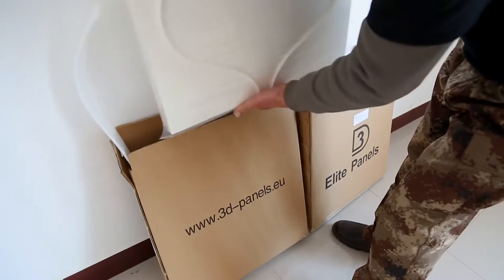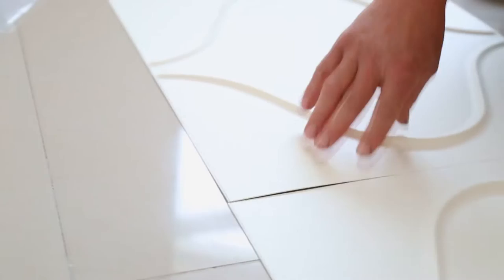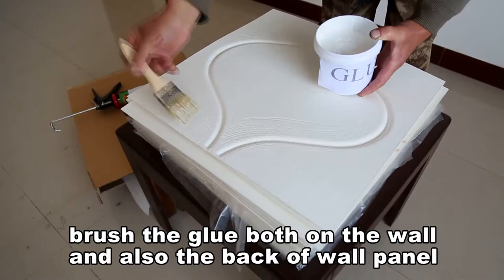Check the quality before attaching. Brush the glue both on the wall and also on the back of the wall panel.